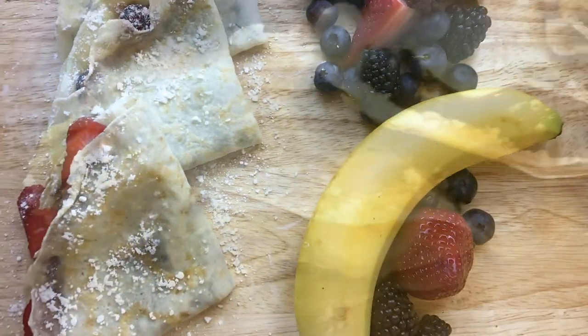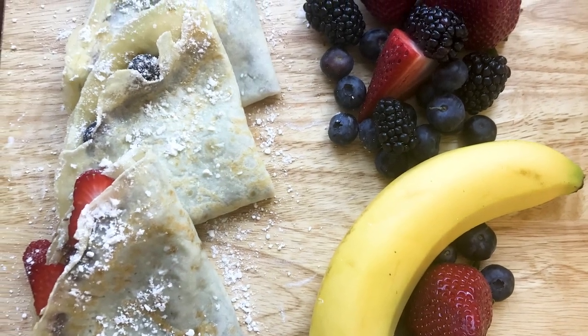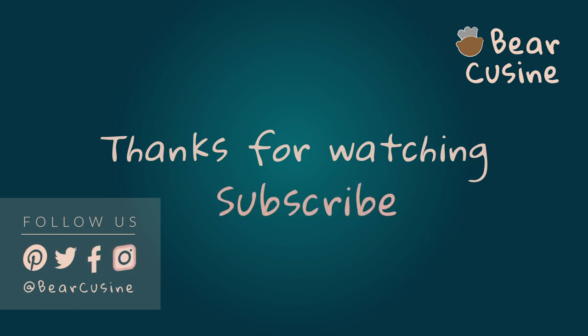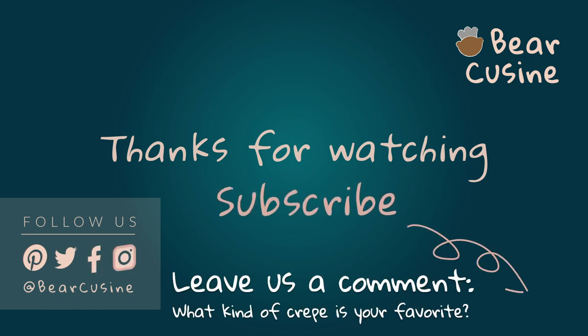Voila! That's our perfect ratio to make a delicious crepe: one, two, two, three. Please let us know in the comments what kind of crepe is your favorite and what kind of fillings you like — we'd love to know. Thanks for watching, please like and subscribe. If you want to get our most recent videos as soon as they come out, click that bell button.